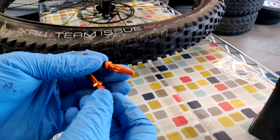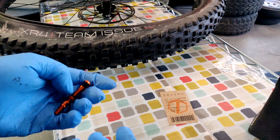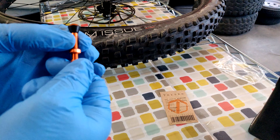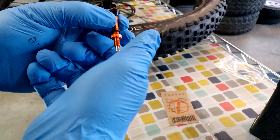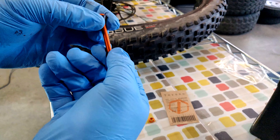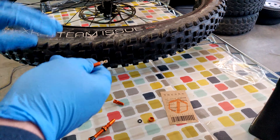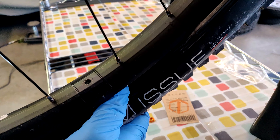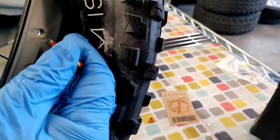The next thing you're going to want to do is get your valve stems ready. These are the ones I got because they match my bike — I'm going with the orange theme. You can get whichever ones you want; these ones are pretty simple to install. Unscrew the cap and pull the o-ring off. Then all you're going to do is seat these in the valve hole — it goes right in here.